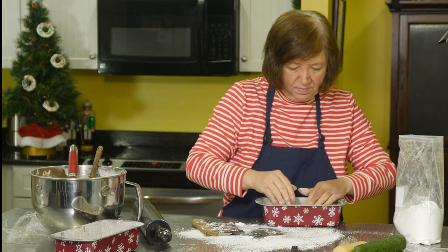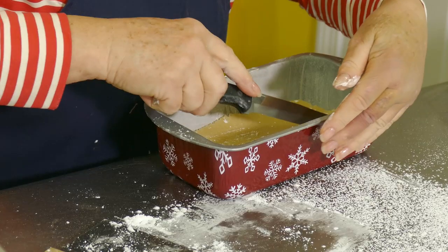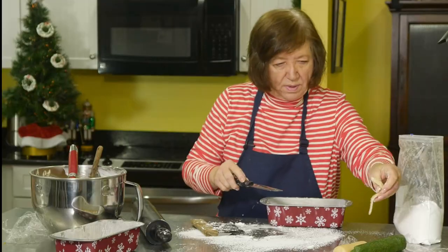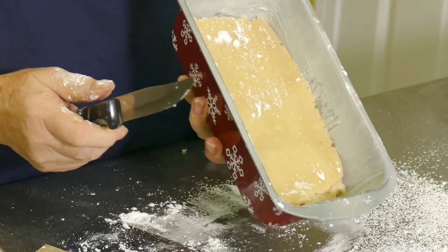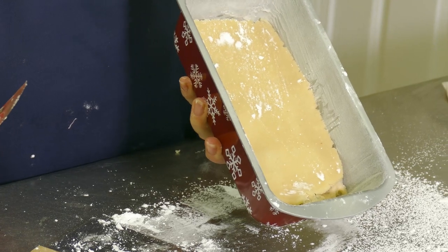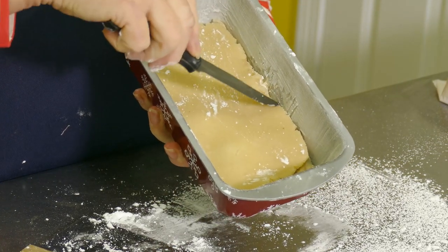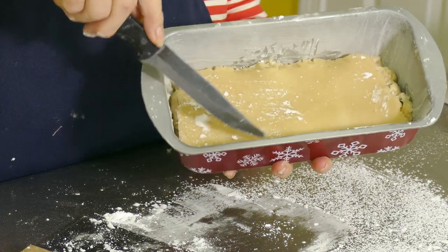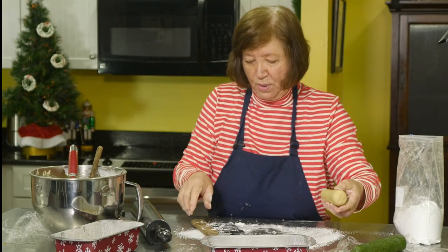I'm going to cut and trim it, then push it down and away from the edges a bit just so it doesn't burn. I'll do the same on the other side, then roll the other piece for the second pan.